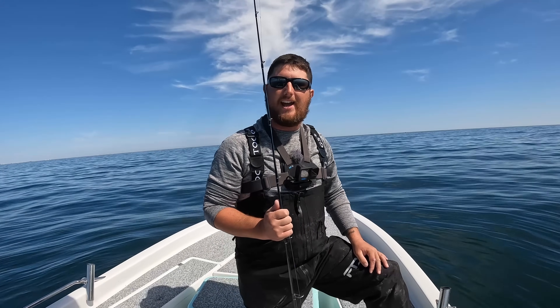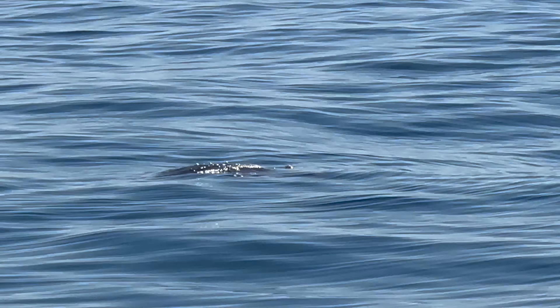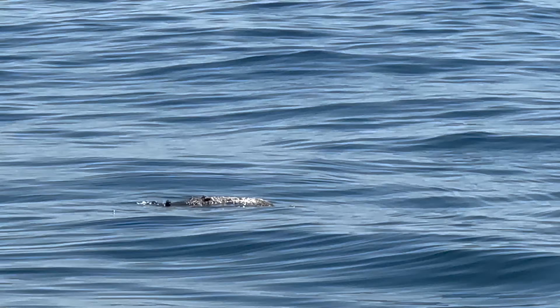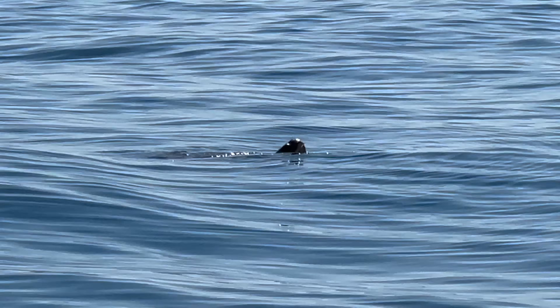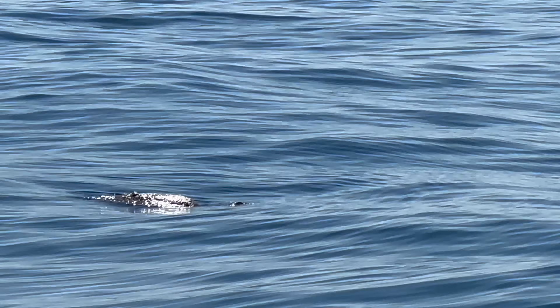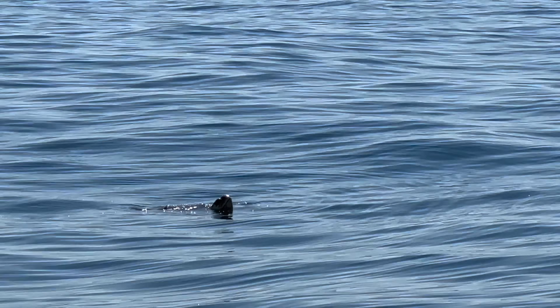Beautiful day — can't ask for any better. Going to clean those fish up and get ready to cook them. Y'all continue to join me on this exciting adventure. I'll see y'all back at the dock. Oh — there's a sea turtle! Check it out. I'm trying to keep it still for you — it's just coming up for air. See if his head will come up again. There it is. Pretty big one, with a lot of barnacle growth on his back. He's just soaking up the sun — probably feels good.